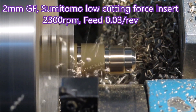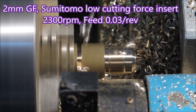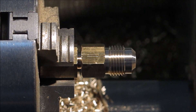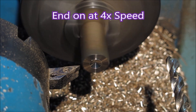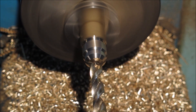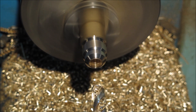This is the 2mm wide Sumitomo parting tool I have — 2mm wide insert. It's a low cutting force insert with 30 degrees of rake and it works very well. And then the tool comes back to act as a stop. Just have a look at it end on. Run it at 4x speed so we don't all die of boredom.